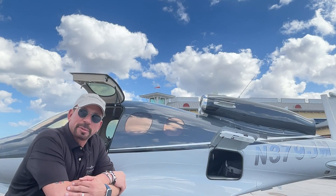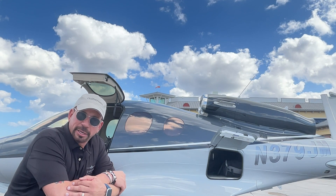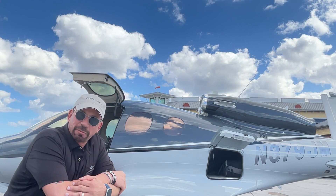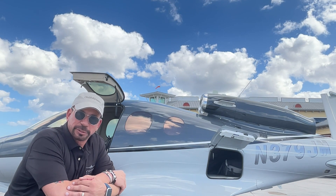I'm at the Fort Lauderdale Executive Airport and after a long day of flying a Vision Jet in South Florida, it's time to do a compressor wash. I am here with Al Waterloo down at Banyan Aviation at Fort Lauderdale Executive and we're showing you how to do an engine wash on a Cirrus Vision Jet.